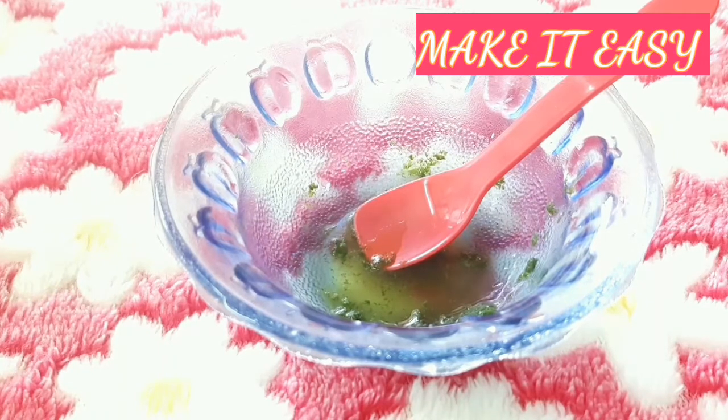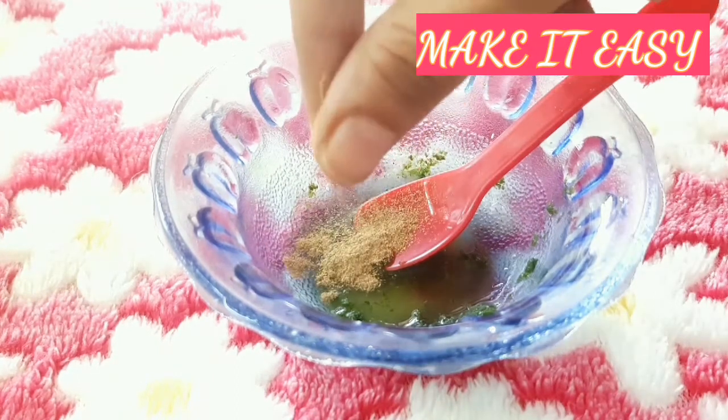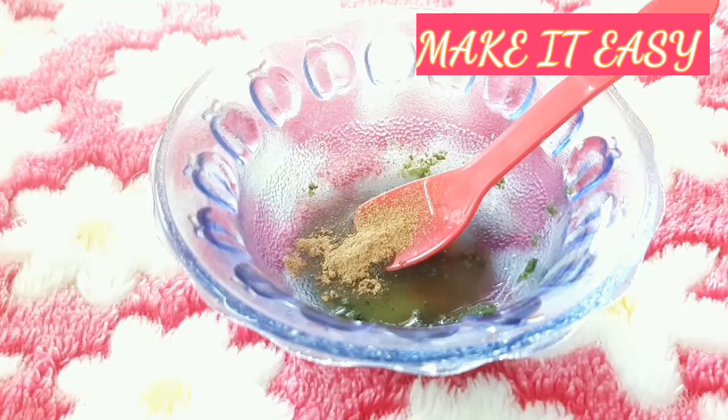Now, you can reduce the spots. We will add a little licorice powder.